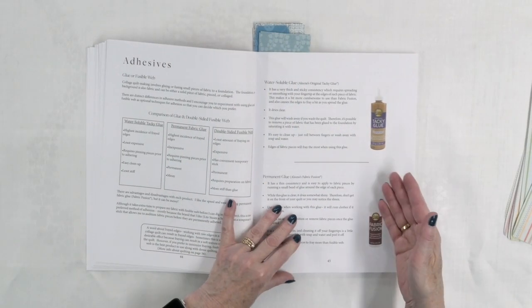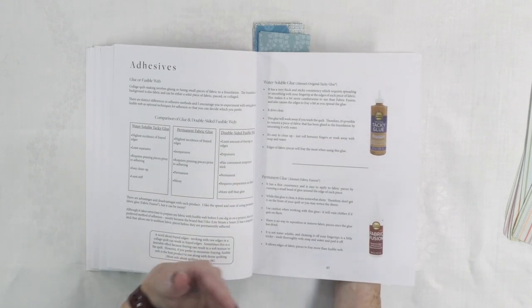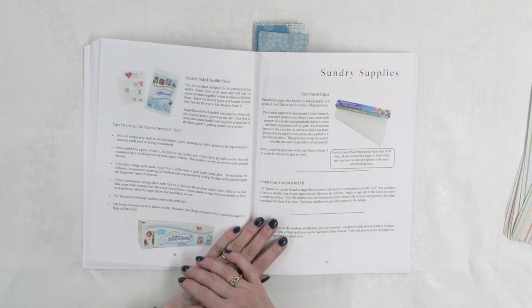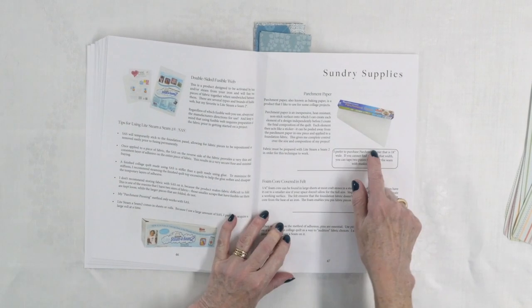Here are some of the adhesives she was talking about in the supplies section — different Aileen's tacky glue or Fabric Fusion, both of which I have in my studio and are really easy to get and inexpensive. The fusible web she likes to use is Light Steam-a-Seam 2, and she also uses parchment paper — not freezer paper, but parchment paper. In this case she's actually going to be building her design on the parchment paper, so she needs it for that part of the project.